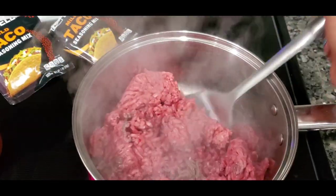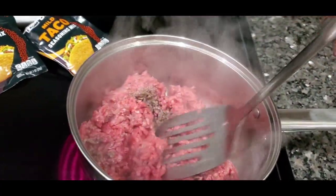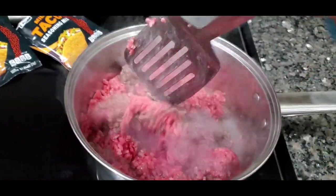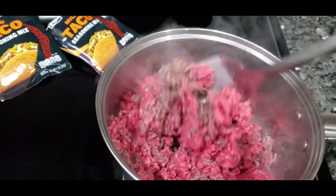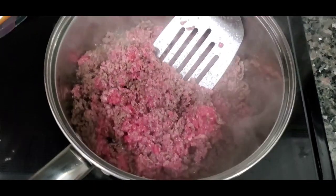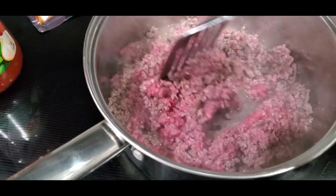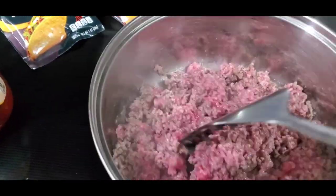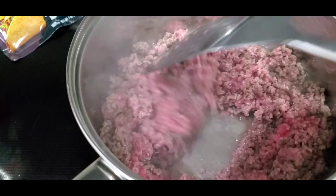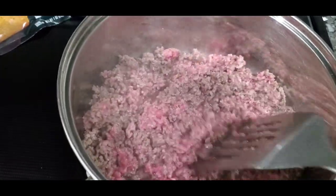Like I told y'all, I didn't put anything in here — straight browning. Y'all see what I was talking about, how it makes its own grease? Some people use the 80/20 beef and some people use the 90/10, that's the real lean. I get ground chuck because I like just enough grease, but not too much.